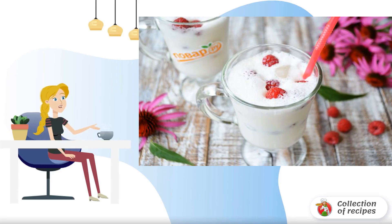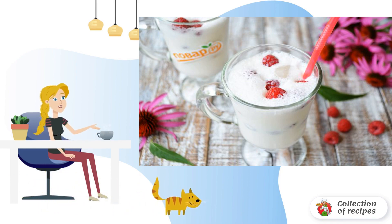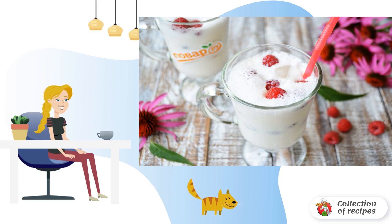I propose to open the raspberry season with a light and very tasty cocktail — a frappé with raspberries. Large ice cubes need to be split, poured into a glass, alternating with raspberries, and pour a milkshake based on vanilla ice cream.